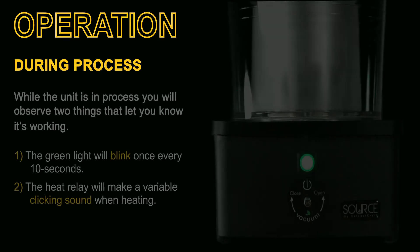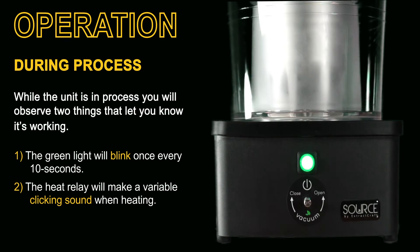During the operation you'll notice two things to let you know that the unit is working: the light will blink once every 10 seconds, and there'll be a clicking sound when the unit is delivering heat.